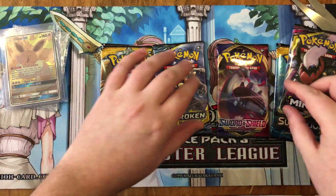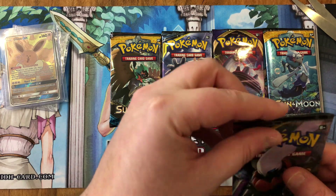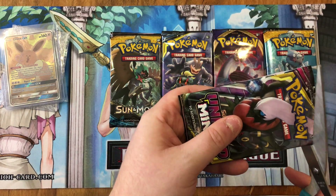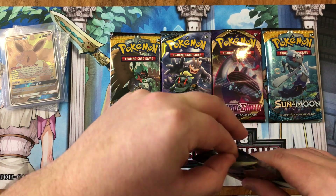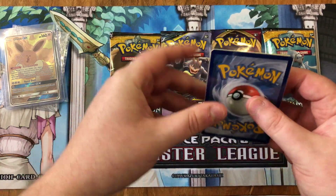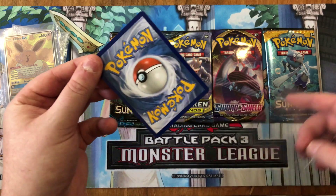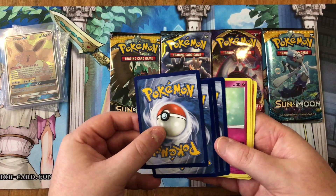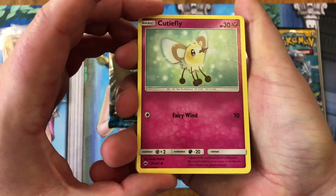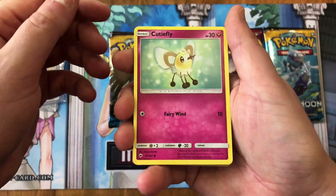Obviously the pack labels aren't what the cards inside are going to be — they could have cards from that set in them, but who knows. I'm just going to cut the tops off these, it's just going to be easier. They're tight! Alright, so they are in a little sleeve — that's cool. Let's see what we got. Four to the back maybe. Okay so we got a Cutiefly — that's freaking adorable.